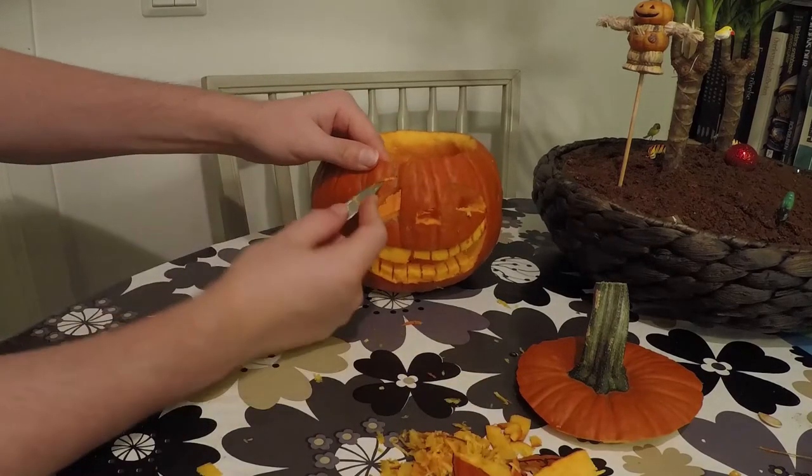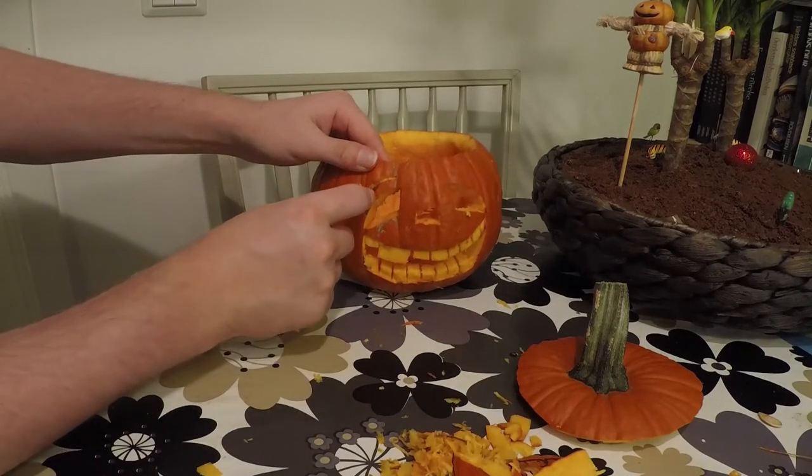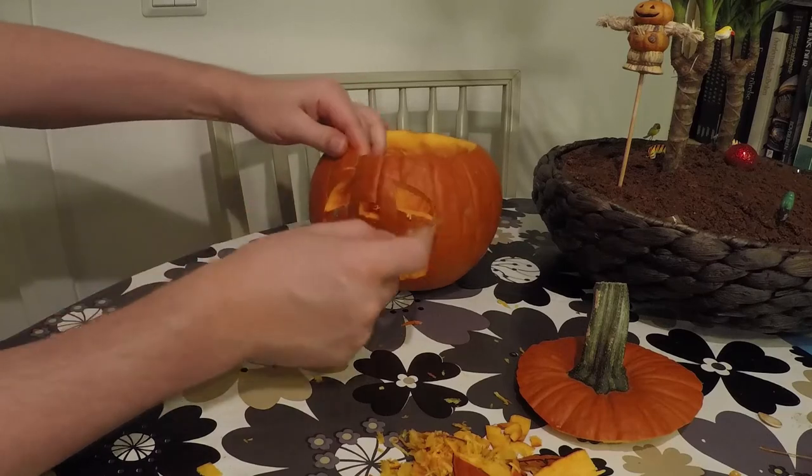Some final touches can be added by carving extra details like eyebrows.